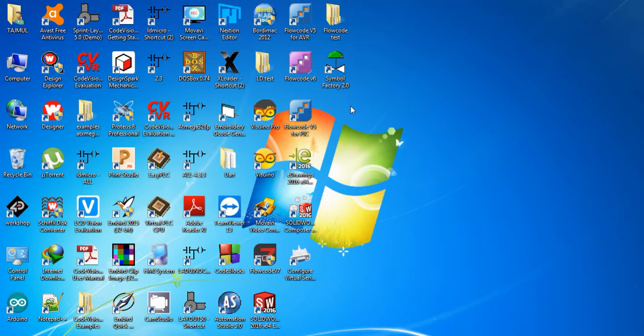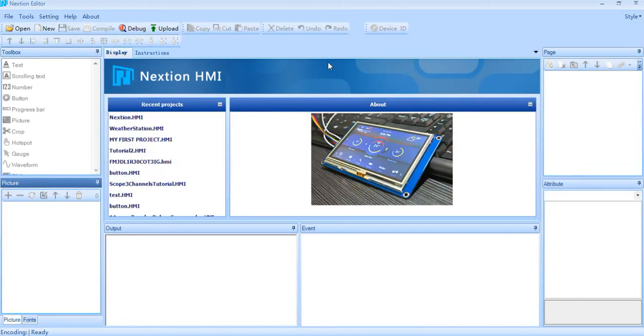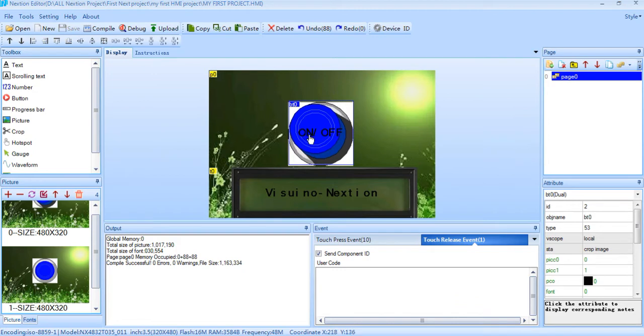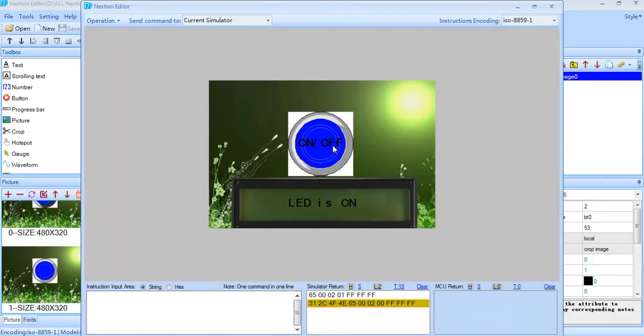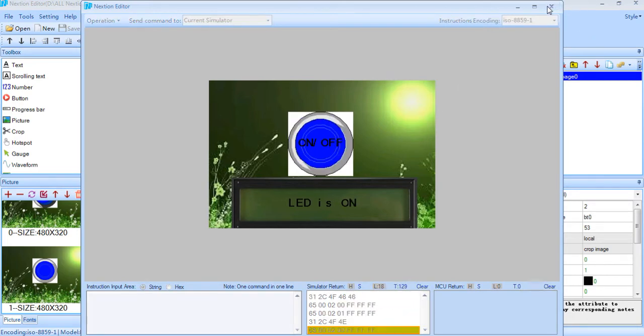Let's go to Nexion Vizio. So I already have it here, I already made one. This is the Nexion Display Insight Program — a Graphical Program. You can see here I'm using one button and one 16-segment Nexion display. So this is the Graphical Display. See, debugging — let's on, let's off, let's on, let's off.